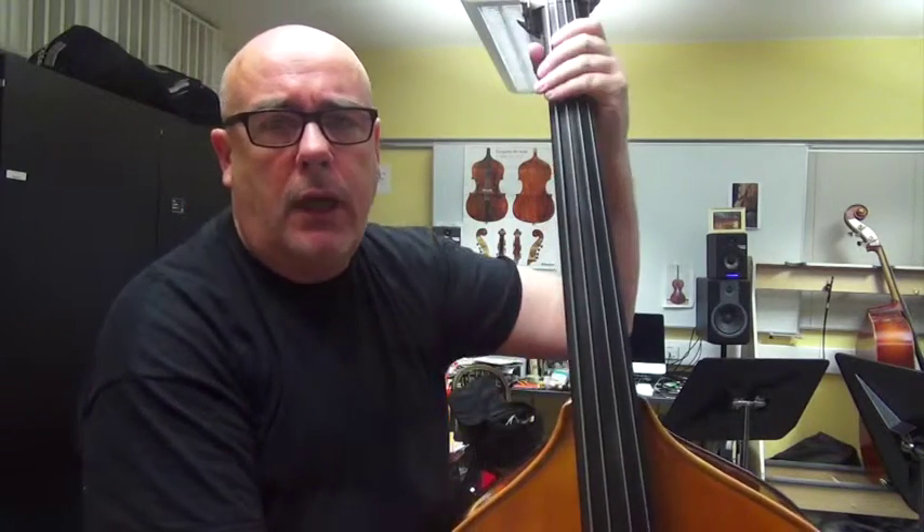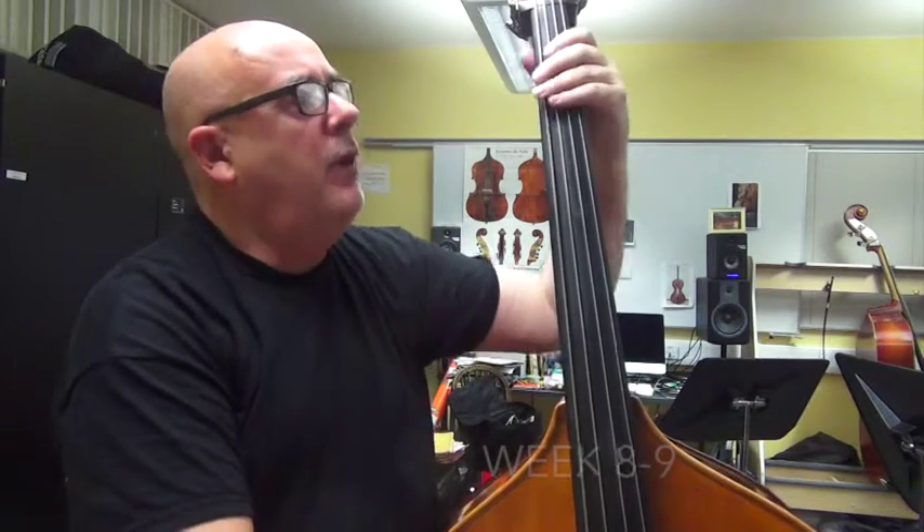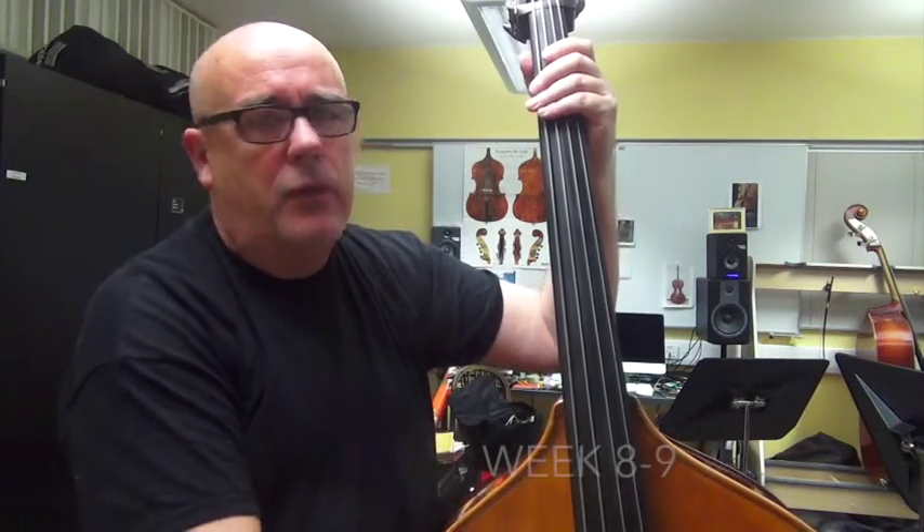I'll just play a blues scale — a major sort of blues scale thing in B flat — just to show you how my fingers are moving.